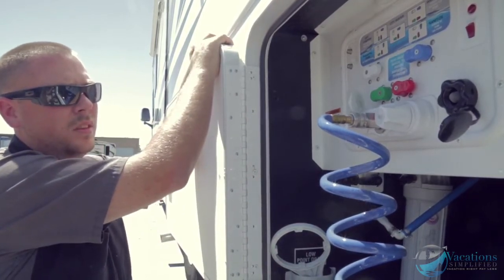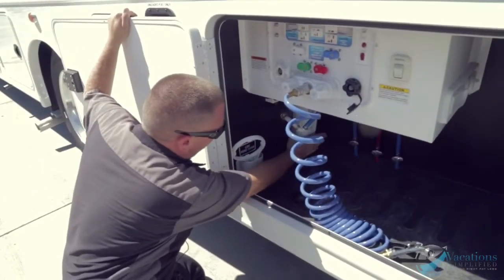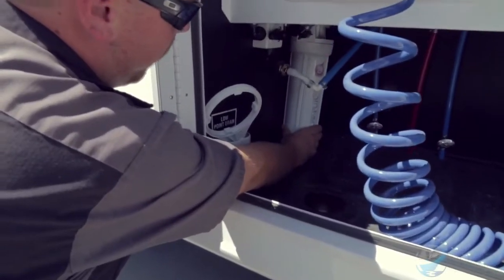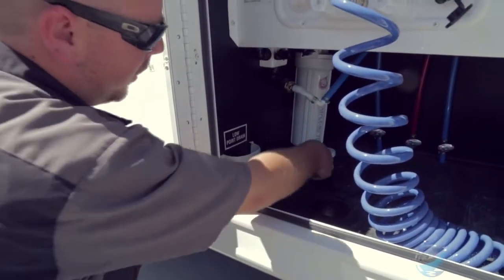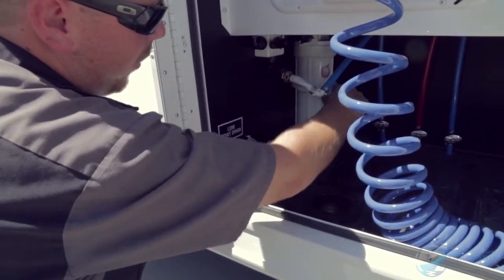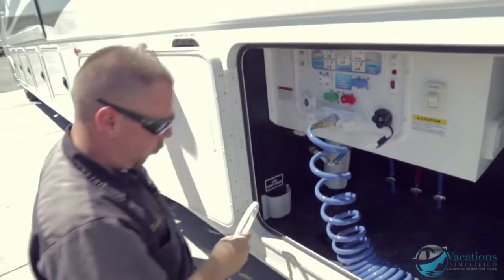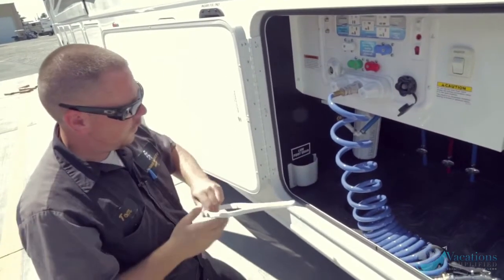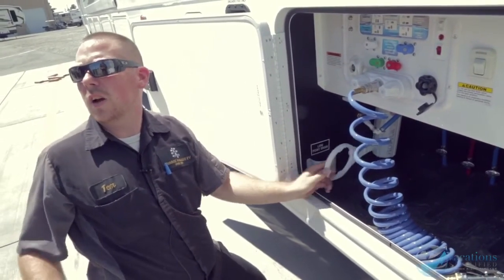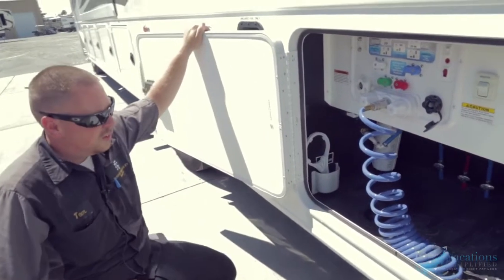You actually have a water filter right here — that's what this canister is. This is how you remove the water filter: put the tool on, turn it to the left to loosen, right to tighten. Once a year you take that filter out and replace it, just like you would a refrigerator filter at a house.